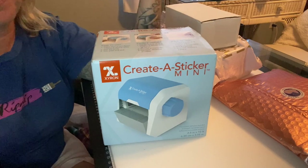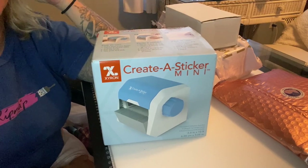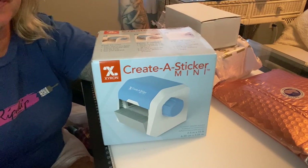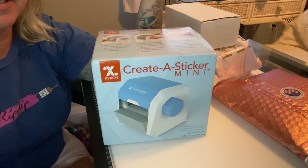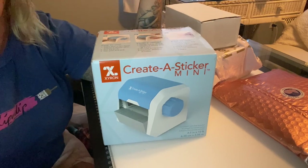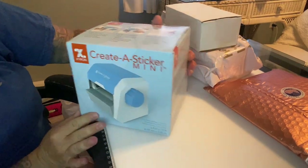There's another one that's purple and shaped like an X that's a little cheaper, but this one was on sale and the other looked kind of difficult. This one was a no-brainer. I'll link it in the description. I've never made stickers or used one of these before, so I wanted to make it easier on myself.